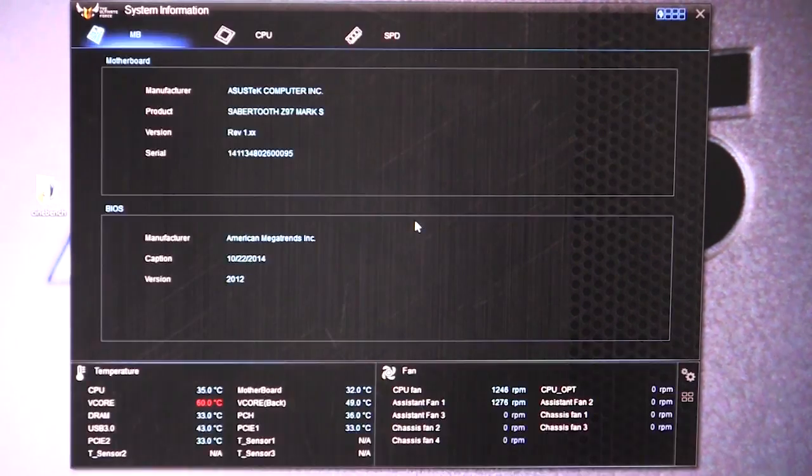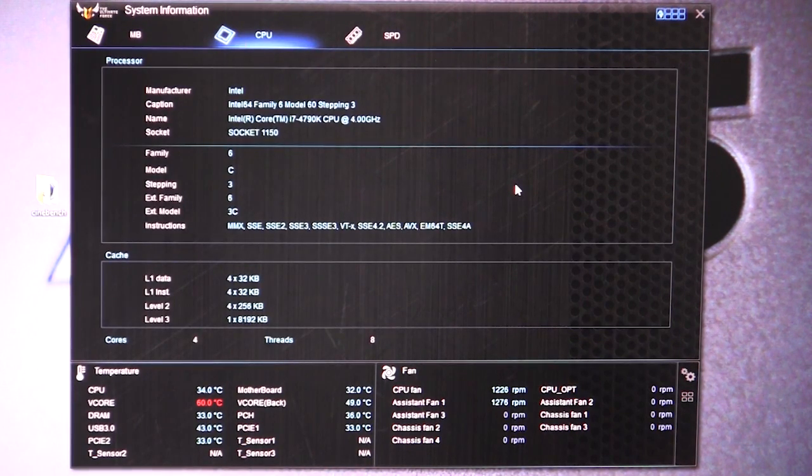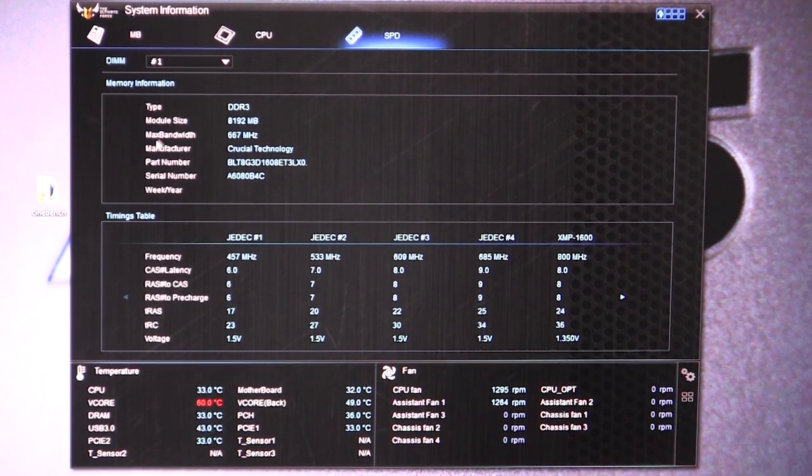We have system information. This is kind of like CPU-Z — it lets you know all of your information on your motherboard, CPU, and memory. We have our motherboard and BIOS information right here. If we click over to CPU, this is all your information on your CPU. And then SPD gives our information on our memory, and you can select the different memory slots and see all of that information.